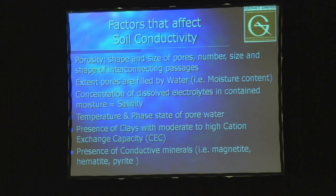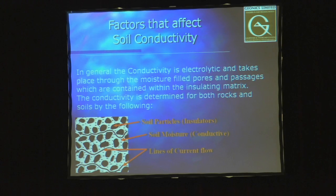The factors that affect conductivity in the soil include porosity, the shape and size of the pores, how many connecting passages there are through the material, moisture content, concentration of dissolved electrolytes — basically salinity — temperature, how much clay is present, the presence of other conductive minerals, and also compaction. Essentially, the particles are the insulators and moisture becomes the key factor, along with clay, producing pathways for electrons to move and for the electromagnetic fields to generate current flowing through the soil.